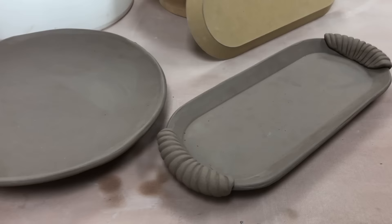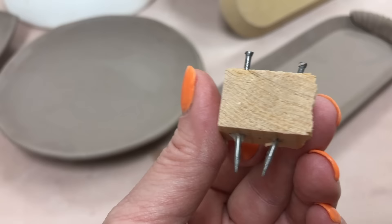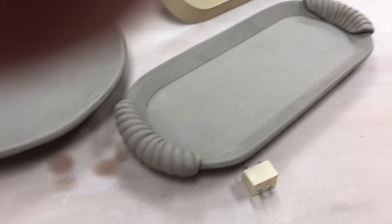If I pick this up I can show you — the foot ring kind of lifts it off the table. I could have used a GR Pottery Forms foot maker, but I didn't have one so I made something very similar: just a little block of wood with a couple of nails in it. One nail is straight and one is angled. The angled one produces a thicker piece at the part that goes against the pot bottom, and the narrow part is what it actually sits on.